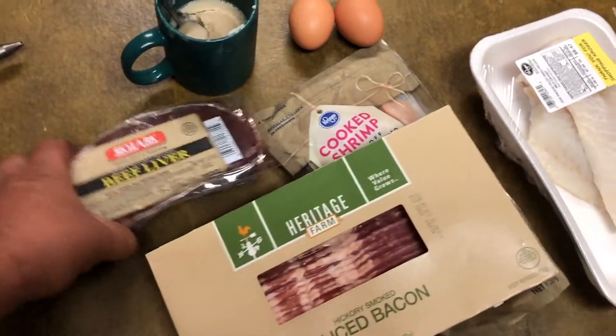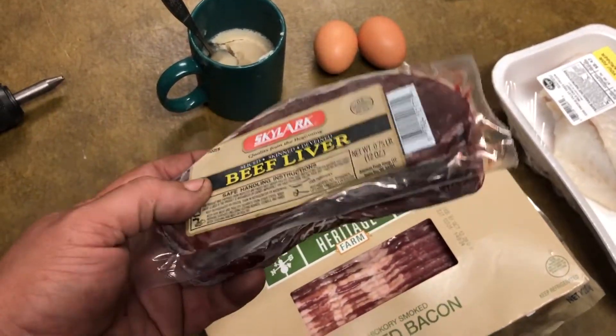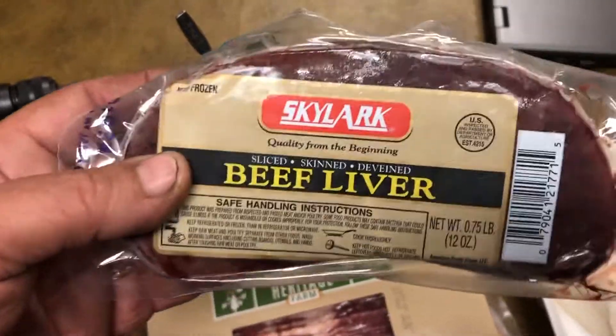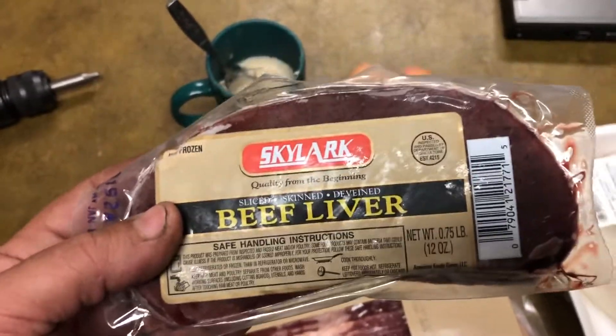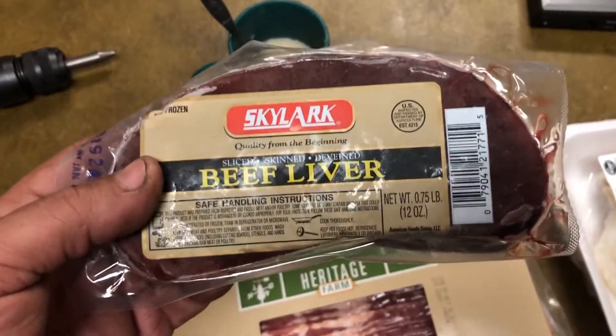I eat a lot of liver and I've been eating more of it. Liver is a superfood — it has all the amino acids and essential fatty acids and all kinds of vitamins. There are tons and tons of vitamins in it. It's got everything the body needs to heal itself.